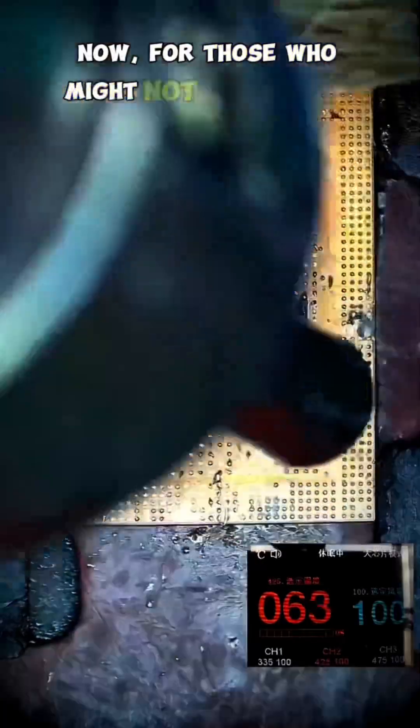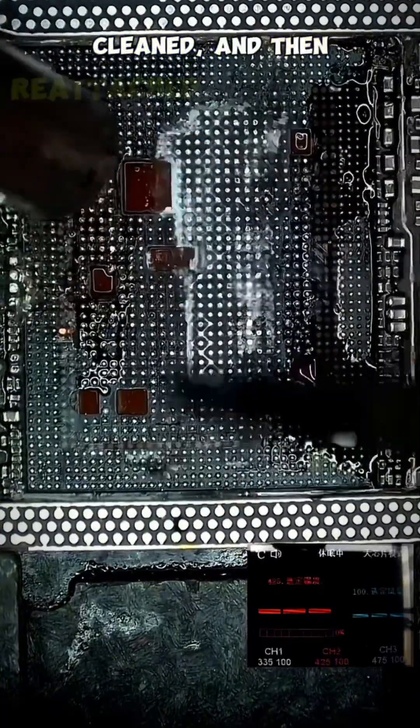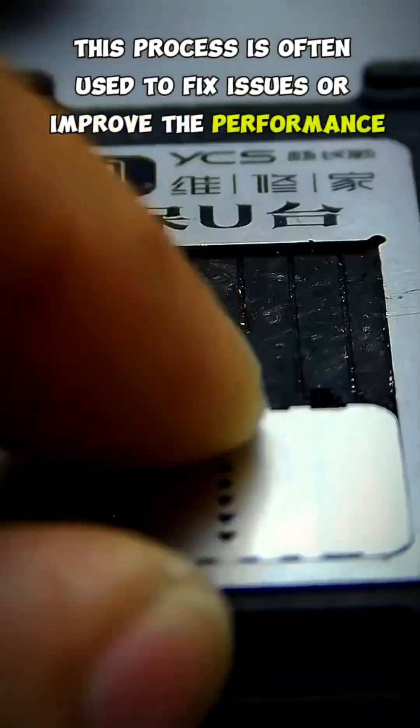Now, for those who might not be familiar with the term, reballing is a process where the CPU is removed from the motherboard, cleaned, and then reattached with a fresh layer of solder. This process is often used to fix issues or improve the performance of a device.